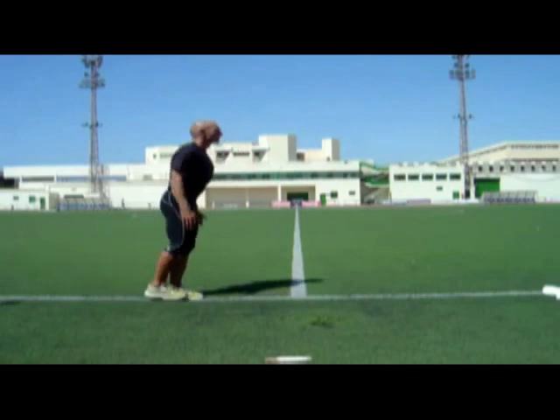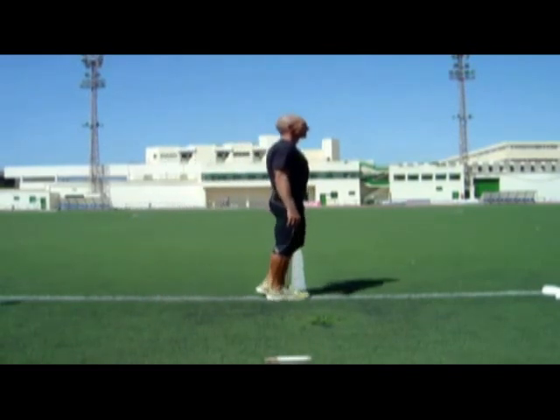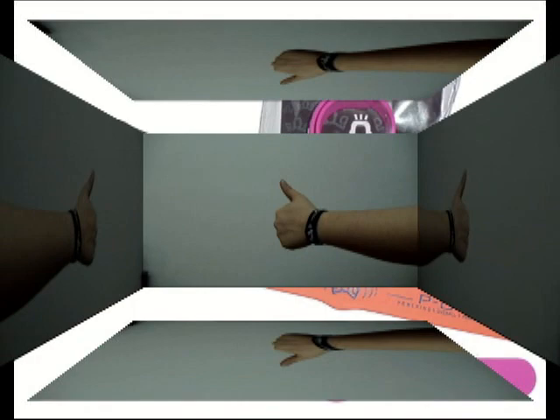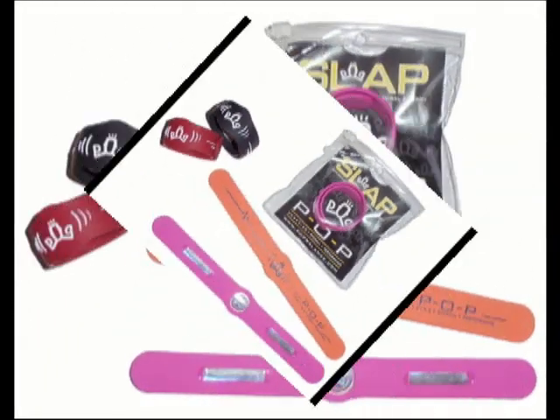Several professional athletes have been using them for months. Now this powerful tool comes in a slap bracelet with the hologram facing your wrist to optimize the hologram's power. Also installed in the bracelet are two magnetic ion strips for added balance and strength.